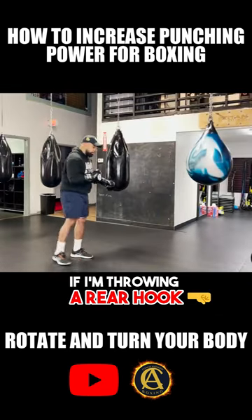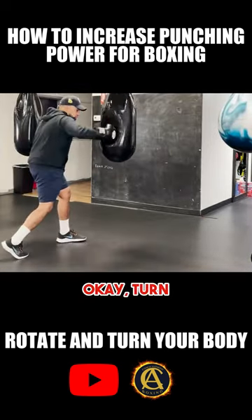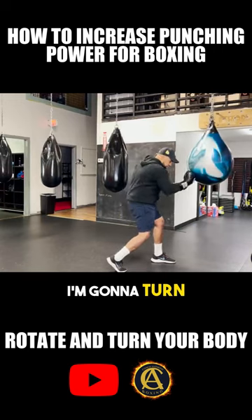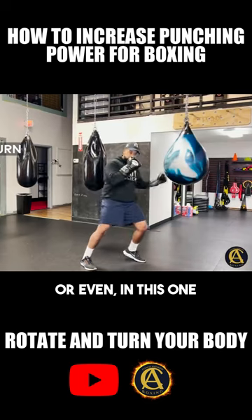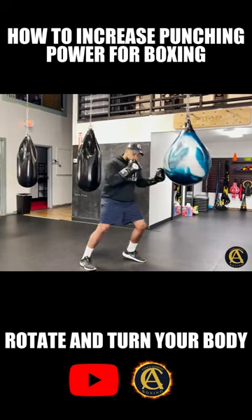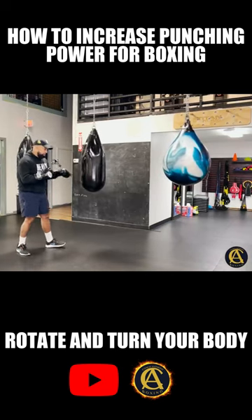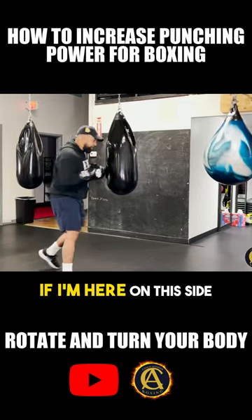If I'm throwing a rear hook, I'm gonna go ahead and turn when I release those hooks. If I decide that I want to throw uppercuts, it's the same thing — I'm gonna turn and twist. For the lead uppercut I'm gonna do more of a pushing out of the hip, but you want to rotate and turn the body into those punches. That's how you're gonna maximize power. When you're throwing those hooks, it works the same way.